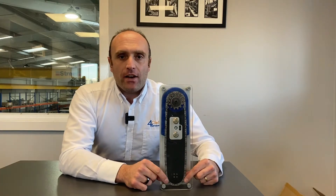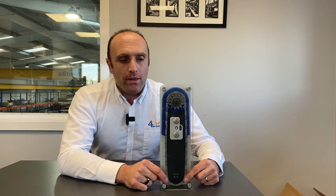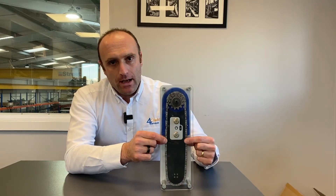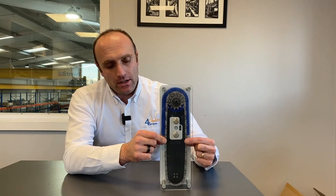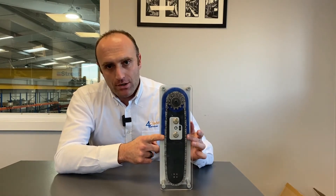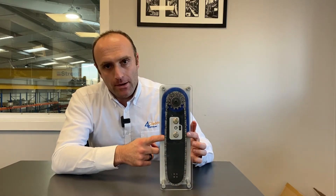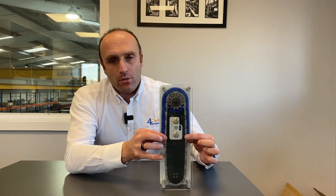What you need to do is find the midway point of the entire blade, which is usually around about here. This is key — it's not the midpoint of the exposed part of the blade, so it's not down here, it's actually up here.